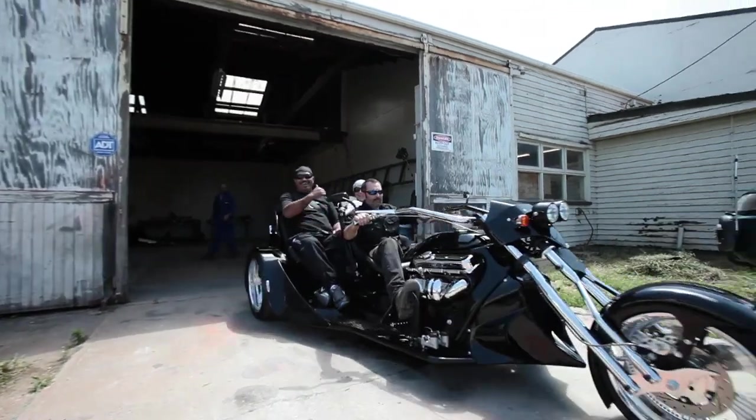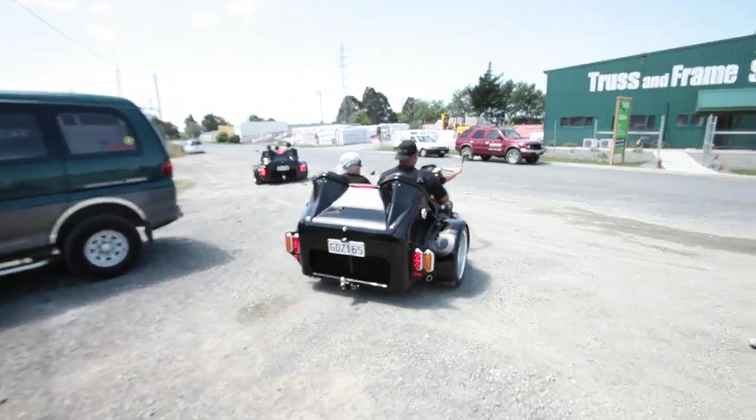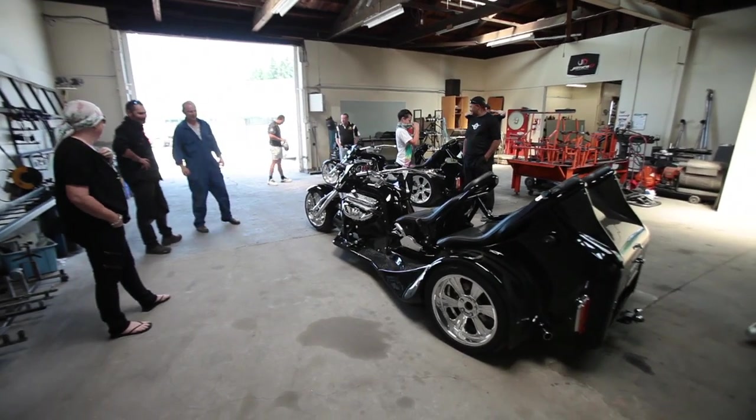They look great — as soon as you go out the door, people stop and stare at the bikes. They're just amazed at how well they look.